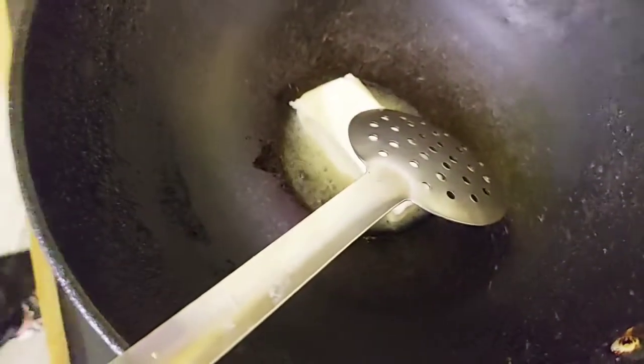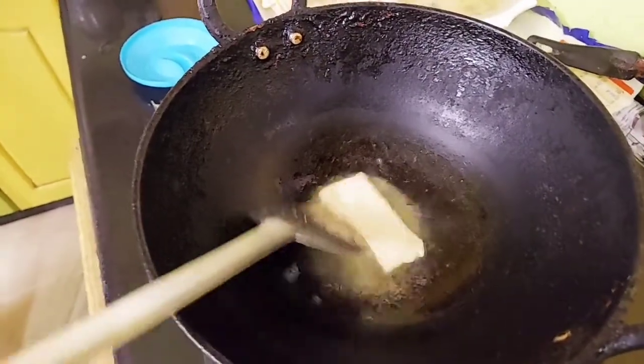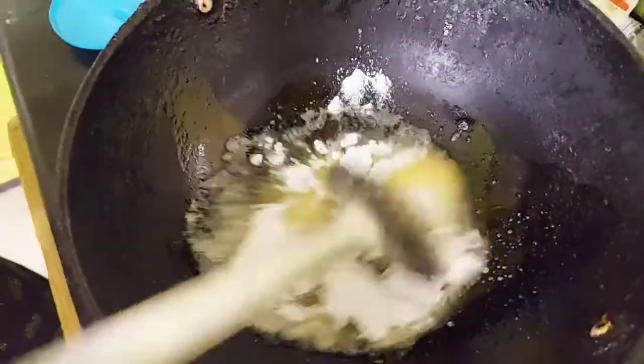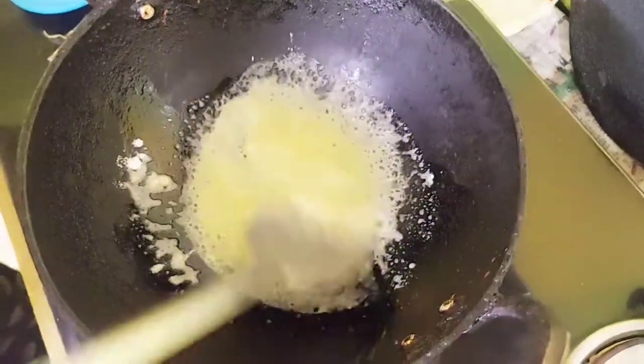Now we have butter. See the butter — it has melted. We will add a milky mist. Now we add a bit of butter. The butter will melt well and put it in the middle. Super, melt the butter.